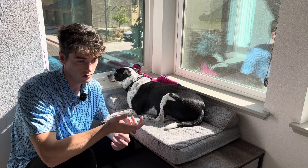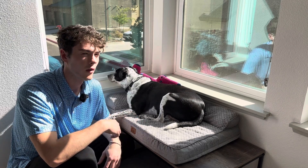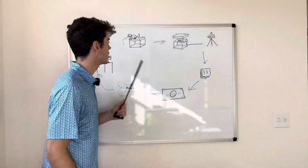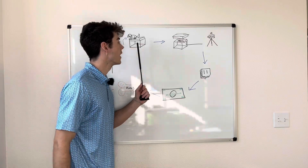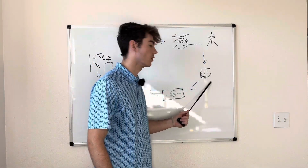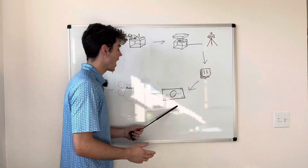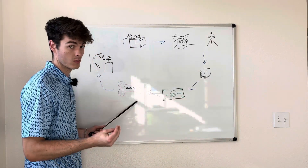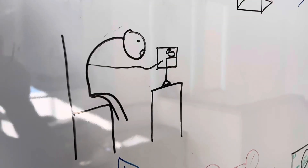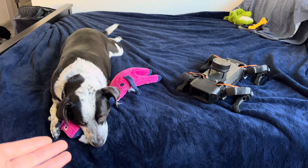That's boring and it's on all the time — we don't want that. So I think we can design a better idea. It's simple: doggo jumps on bed, bed hidden pressure sensor activates camera, camera streams to Twitch, which generates doggo money. Doggo can now buy premium dog toys while I sit in my corner staring at my precious boo.